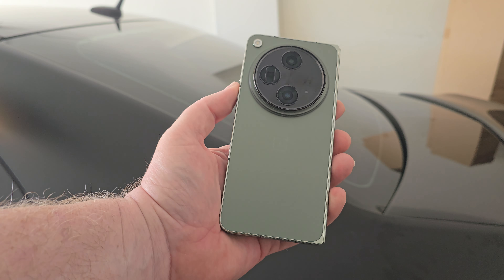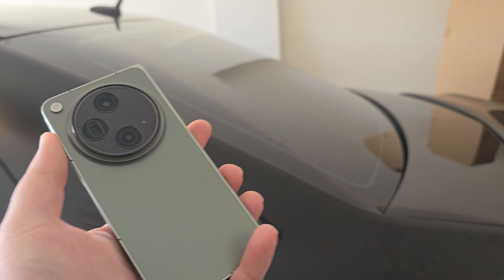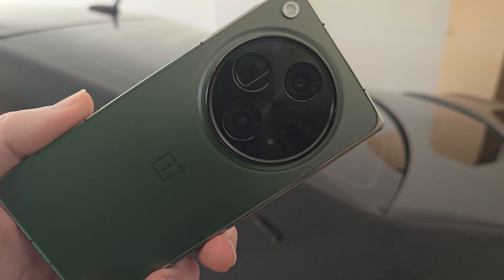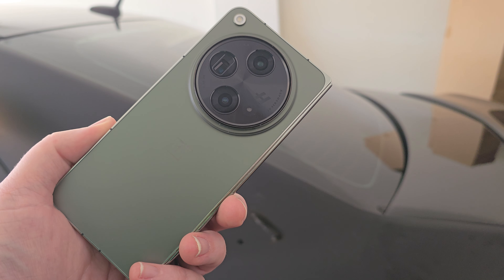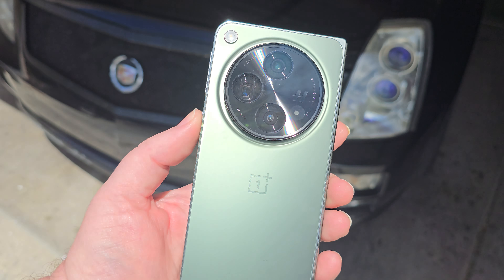What is up guys, welcome on back. I'm in the garage today because I'm filming content for the automotive channel, but I figured while I was out here and had my gear set up, we should talk a little bit about this OnePlus Open and what I really think about it.